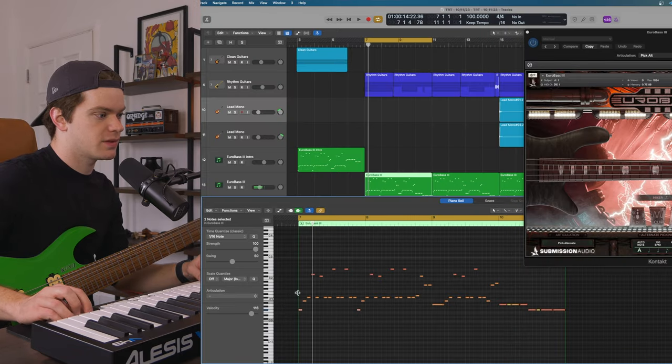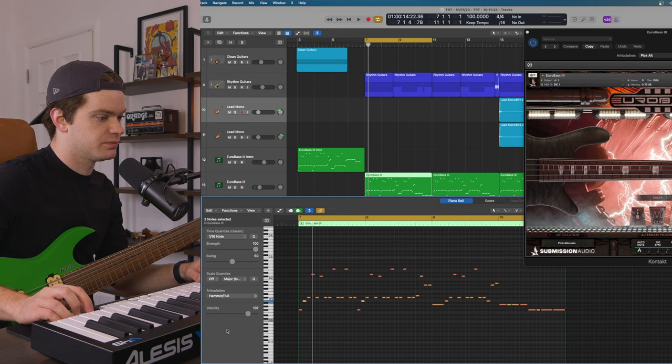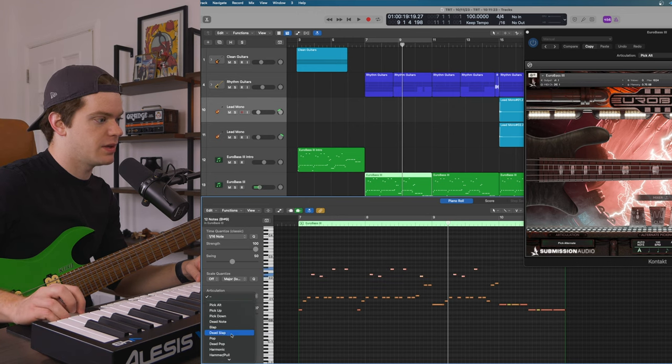The way we can match that with the bass programming — we know these are going to be down picked, these are going to be hammer-ons, and these are going to be slides. Then all of these higher notes are going to be pick up. So we have a way more realistic bass performance just by changing the articulations.